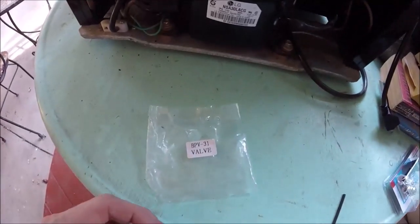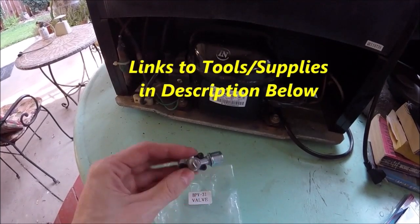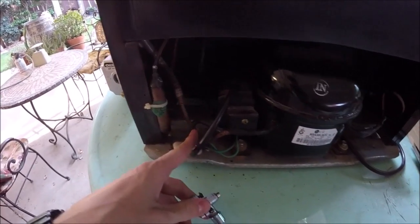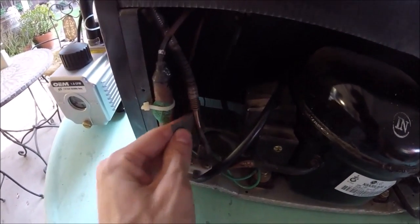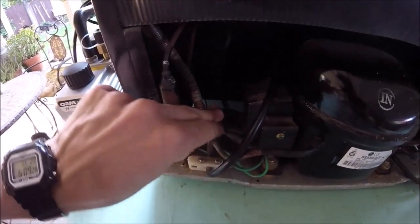We're going to be using one of these — a bullet piercing valve. I'll put links in the description to the tools and supplies I used. What this is going to do is pierce a small hole in the copper line to the compressor so we'll be able to add refrigerant. We'll pick a little flat spot in the copper piping and clean it up with fine grit sandpaper.